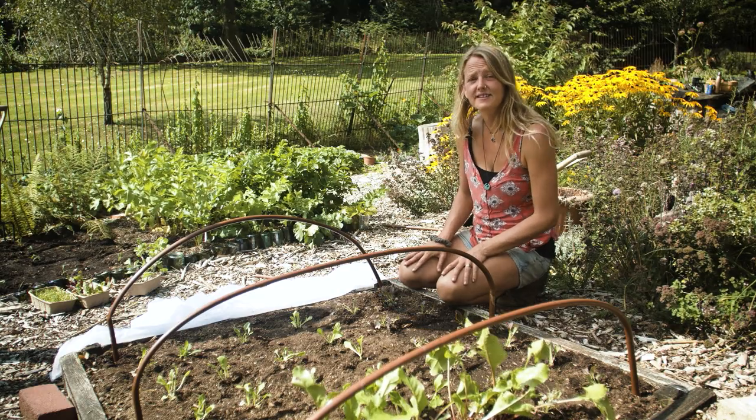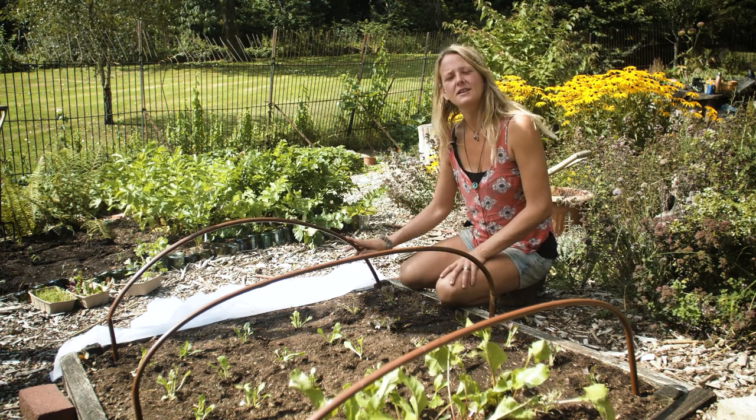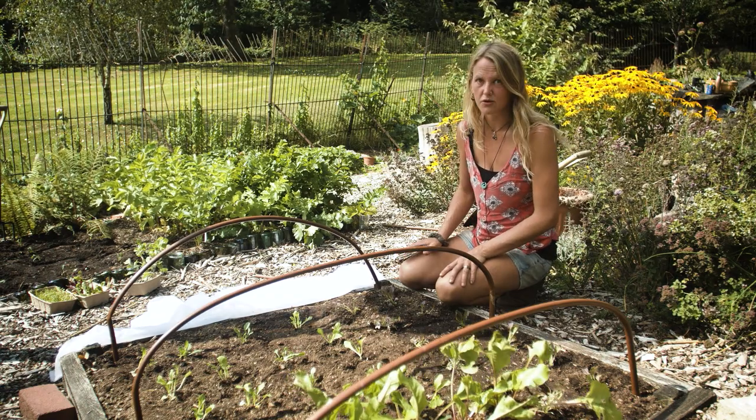I'm going to show you how to make a really simple hoop tunnel and you can use this to protect your plants from insects, from hungry birds, and from frost.